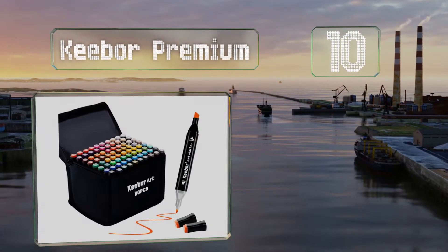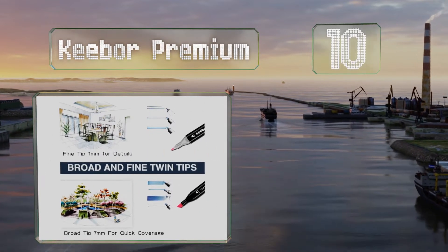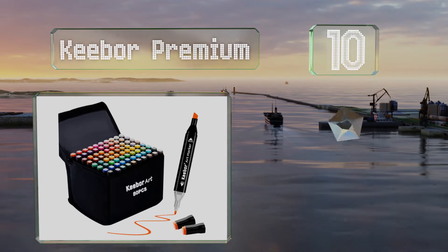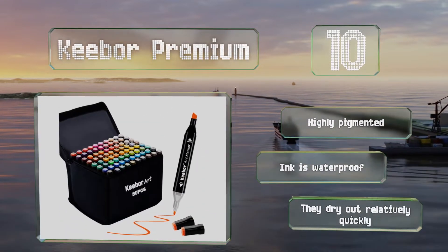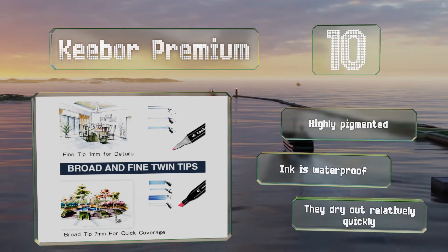The Keebor Premium includes 80 colors and a blending marker, all housed in a convenient zip-up carrying bag. The barrels are comfortable to hold and they're dual-sided, with one side a fine bullet point and the other a chisel tip. These are highly pigmented and the ink is waterproof, however they dry out relatively quickly.